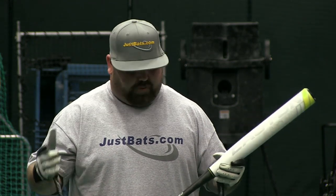Easton stepped their game up. Got a new gauze bat wrap on here — it's kind of like tape. You're not going to need to tape your bats. I know a lot of guys like taping their bats up, but you're not going to need to with this. Throw a little bit of stick-em spray on there and you're ready to go.